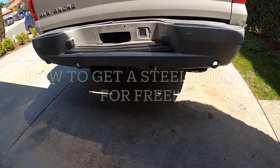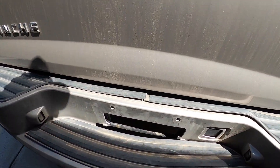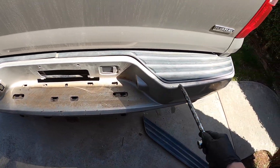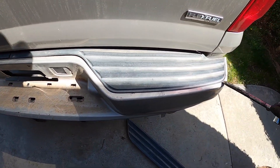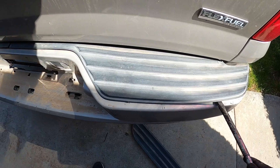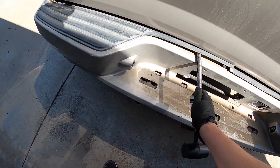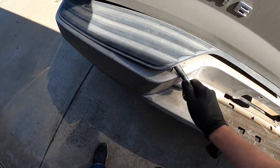This week on Avalanche Garage: how to get a steel bumper for free. Hi, I am Daddy H, a robot voice from the future. You may remember me from such films as How Winches Are Installed and Best Hill Climbs of 2022.